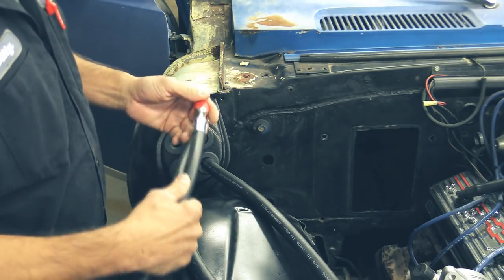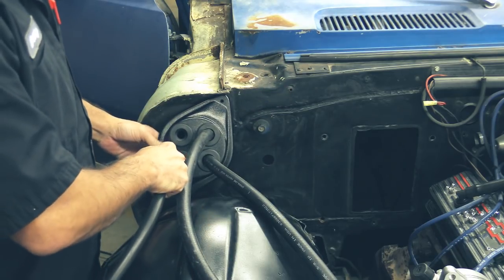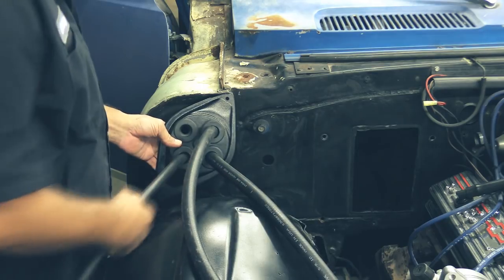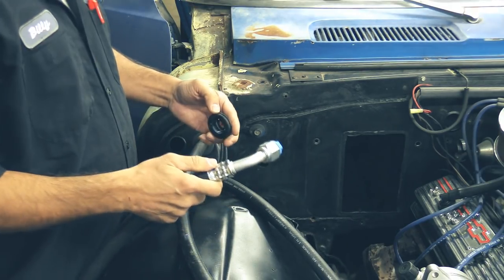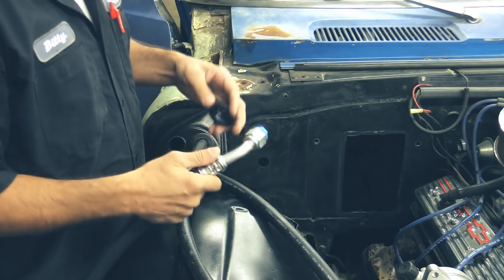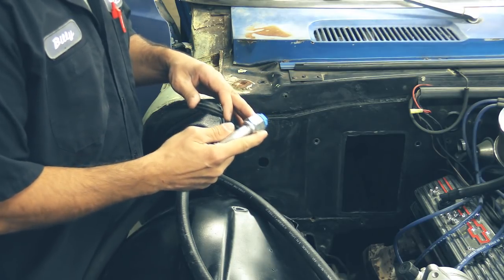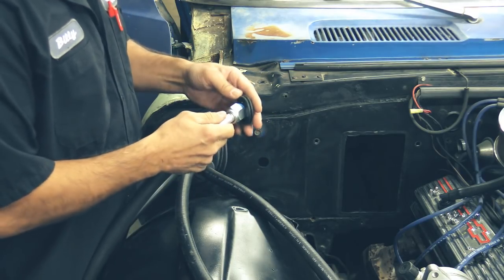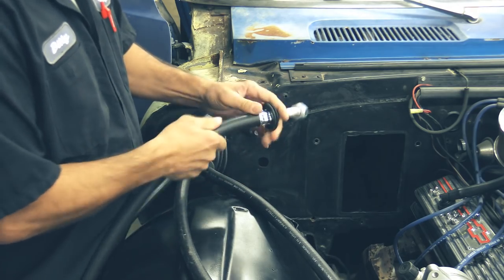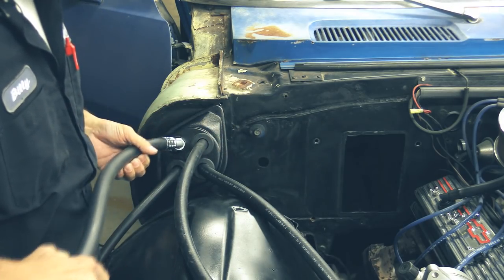Next we're going to install our number six line through the lower left. Make sure you keep your lines capped to keep contaminants out. We're going to install this over the number ten line — using soapy water to help it slide on there. Make sure you keep your lines capped; you don't want any soapy water inside your lines. Go ahead and insert your number ten.